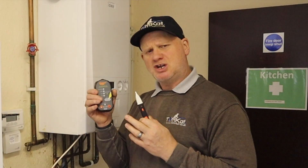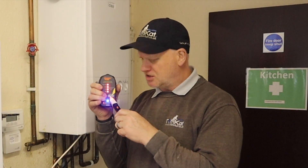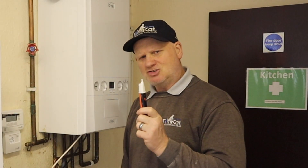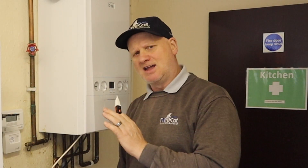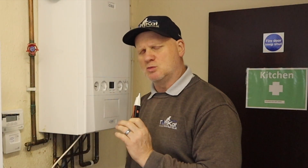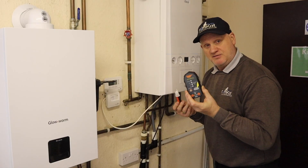What do you do if, during the test, the non-contact voltage indicator actually indicates a live supply? As a gas engineer, you must stop the test immediately and get in touch with the responsible person, who will need to contact an electrician to verify what the fault is. Because as a gas engineer, you cannot verify electrical faults.